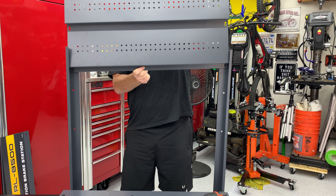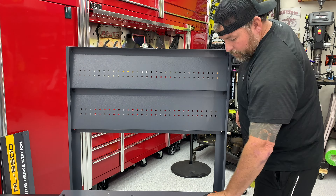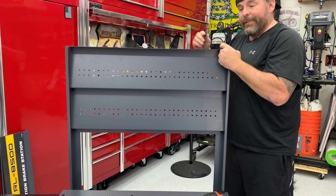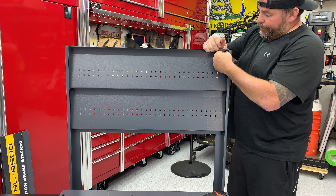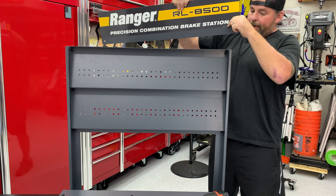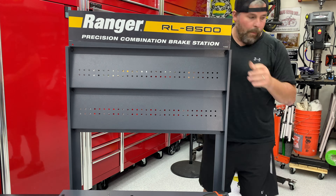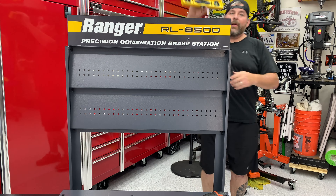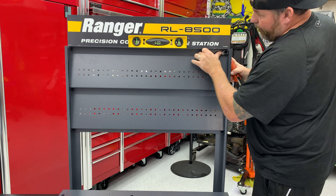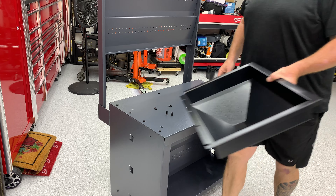Slide them in, then take the top bolt out — I put it in backwards — and put it in normal. The sign will go from the back side. I'll use a level and just get everything set. Last but not least, chip tray — two bolts left and that's where we're all done.